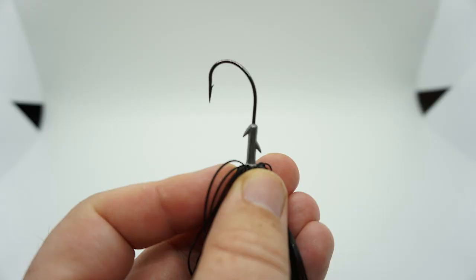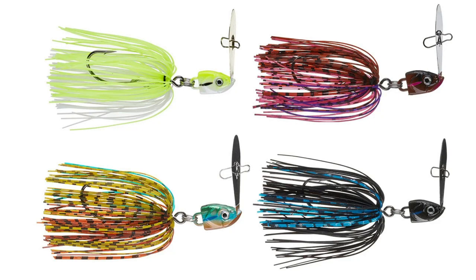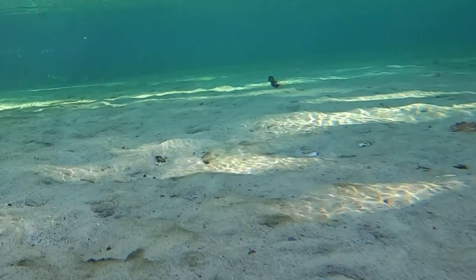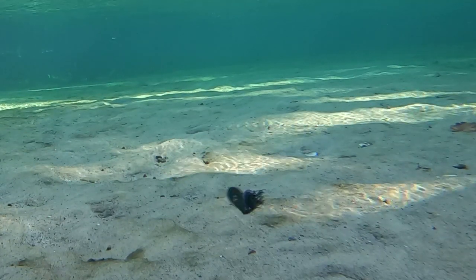The Bully Blade comes with a double hook keeper that probably keeps trailers on fairly well. It is available in six colors at Lunkerhunt.com or four colors at Tackle Warehouse. Retail price is $4.99 and the Bully Blade weighs 5/8 of an ounce.